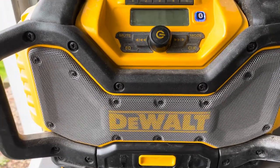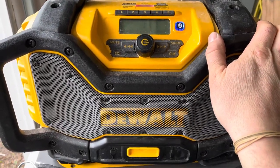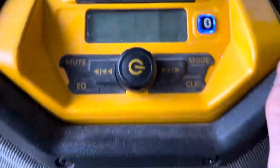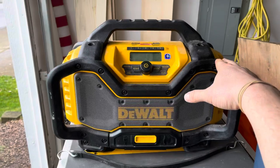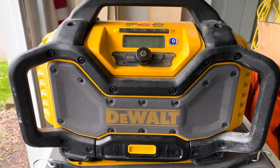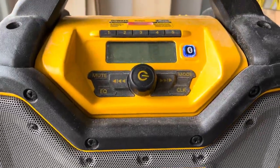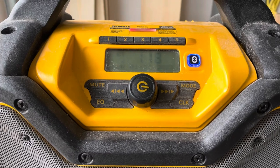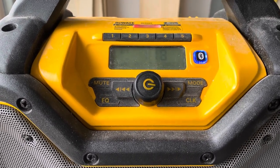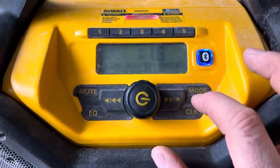What's up YouTube. I've had this DeWalt radio for a little while now — this is the DCR025. You can find full reviews on this stereo online. The only thing I'm going to show today is how to change the clock, because a lot of people have been asking and I actually couldn't find any videos on YouTube, so I figured I would do one.